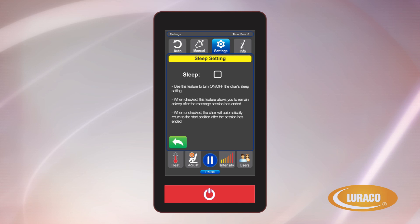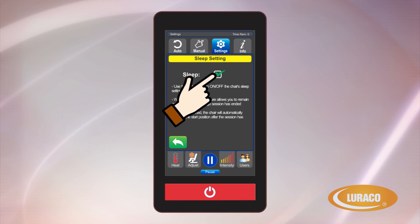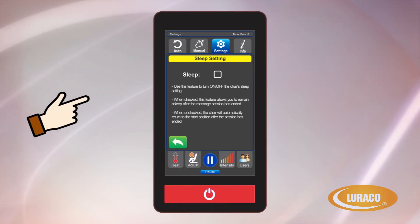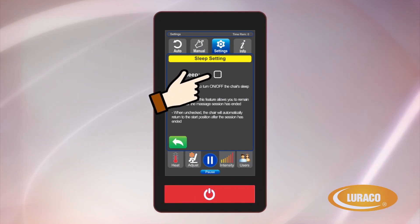Sleep Setting: many people like to fall asleep during a massage and don't want to be disturbed when the massage ends. When the sleep setting is checked, the chair will let you remain asleep after your massage has ended. When you wake up, simply hit the Start Stop button and your chair will return to the starting position. If unchecked, your chair will gradually return to the start position when the massage time has ended.